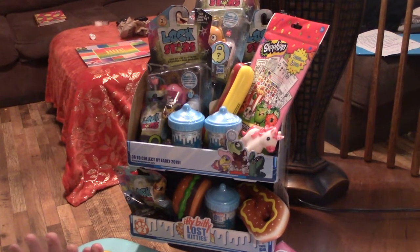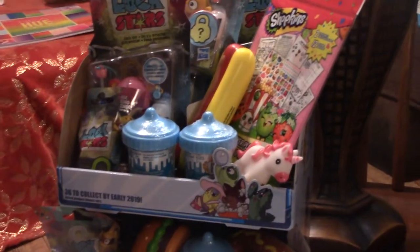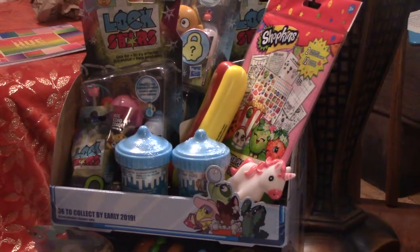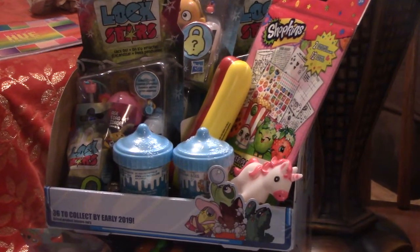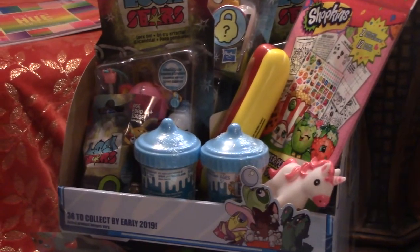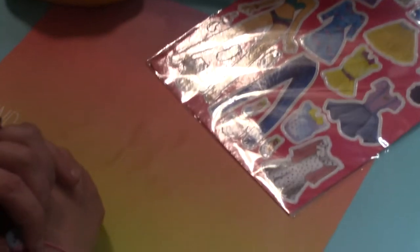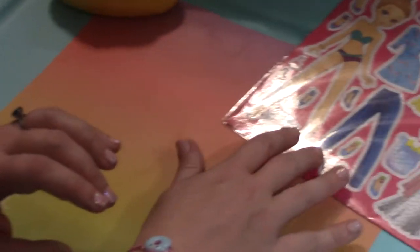This is my Dollar Tree toy haul and I cannot believe I got all this cool stuff for only a dollar each. Let's tear into them and see what we got.